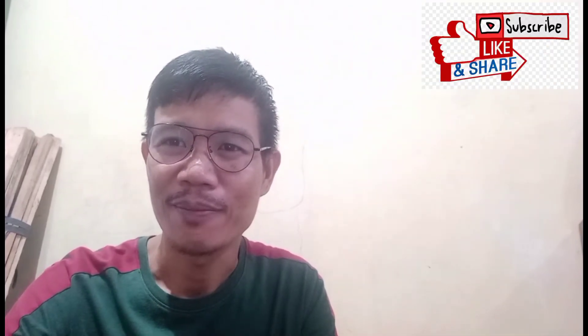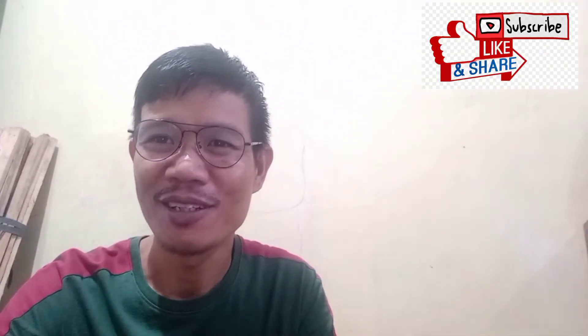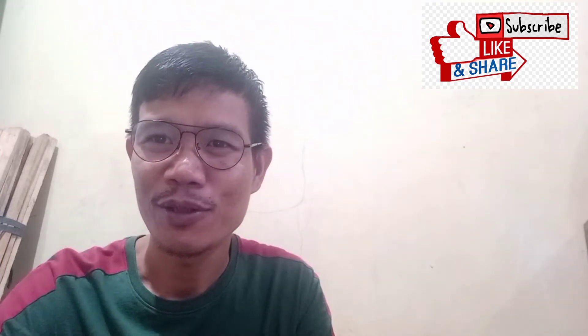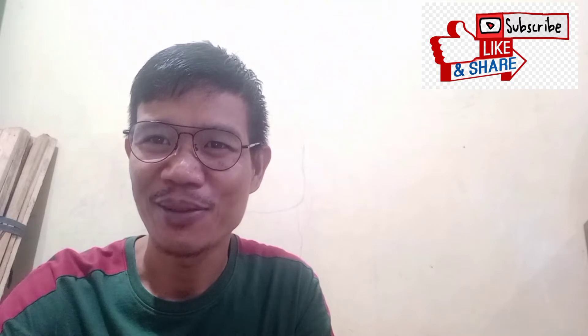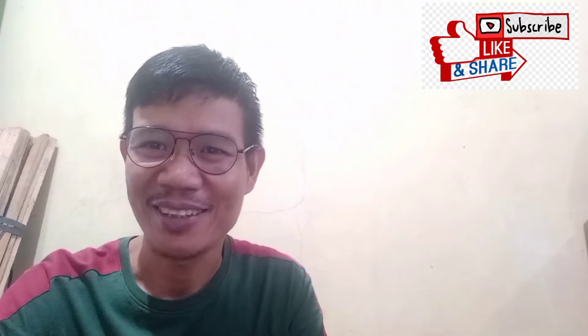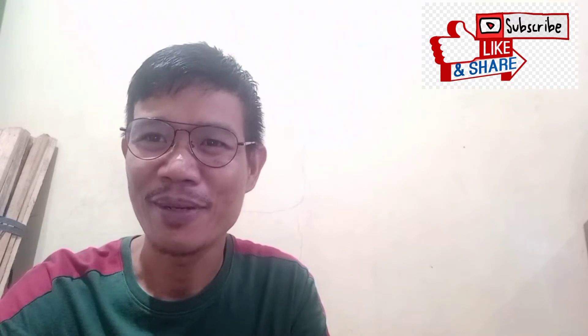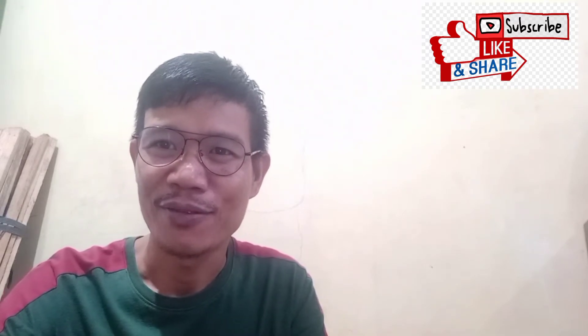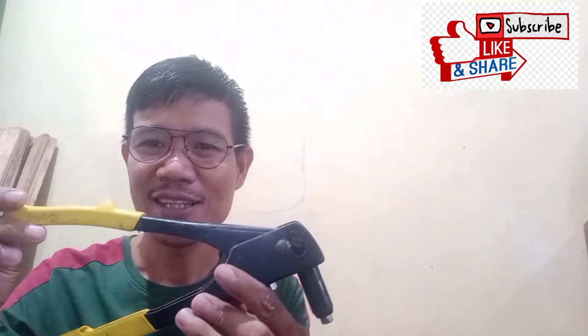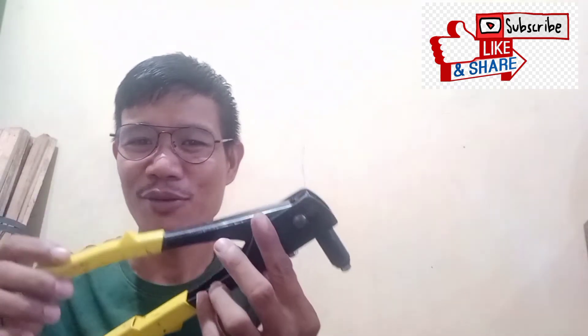Hi guys, welcome again to my channel. It has been a long time that I did not upload a new video, so I know that most of you, my viewers, have been wondering what my next video would be. Anyway, right now I have with me a hand tool.